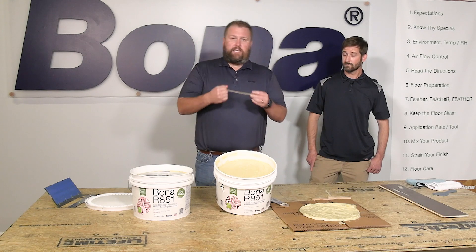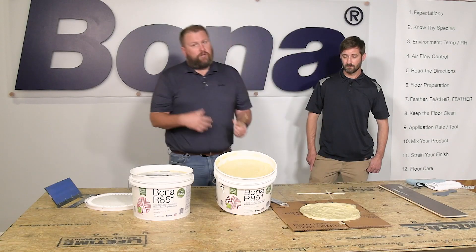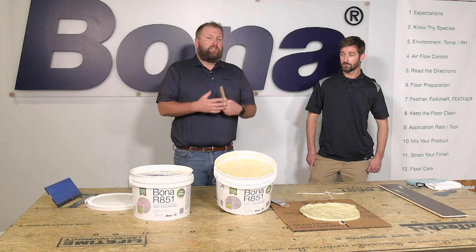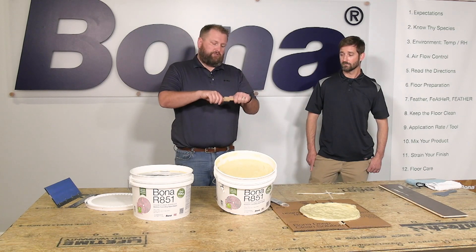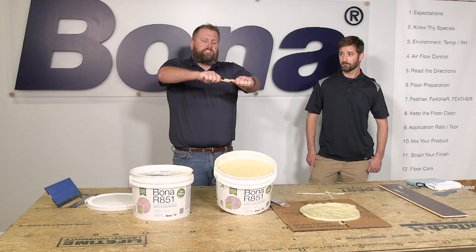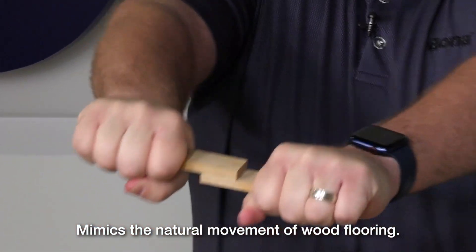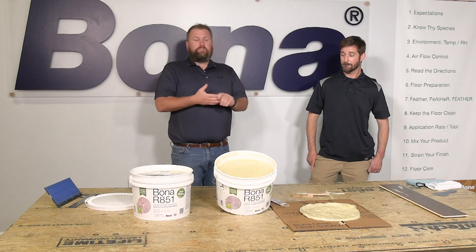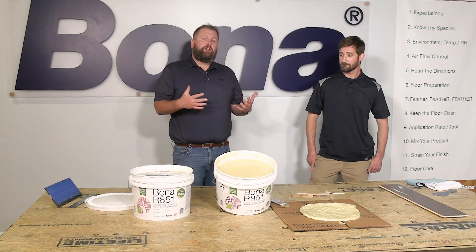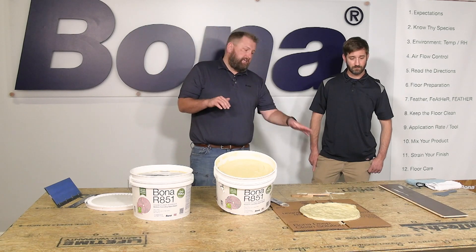One of the great things about the R851 is its elasticity. You can see this trowel line we put out and pulled back — it stretches. It's going to move with the natural movement of the wood. When humidity is high and the wood expands, your adhesive moves with it, and then comes back when it dries out. With other adhesives that don't have that elasticity, that's where you can run into problems with your installation.